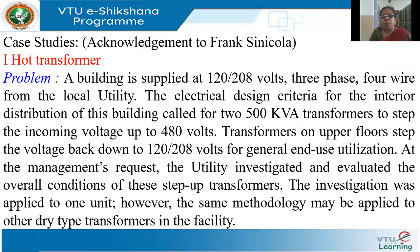The system in this case is a building supplied by a three-phase four-wire 120/208 volt system, because some equipment operates at 120 volts and some at 208 volts. It's supplied by the local utility. In the building there are two 500 kVA transformers that step up the voltage to 480 volts.